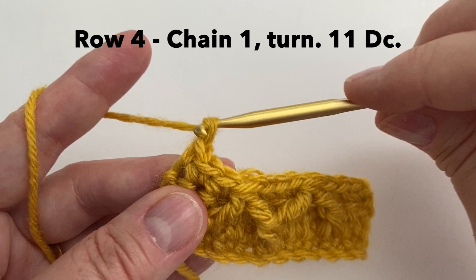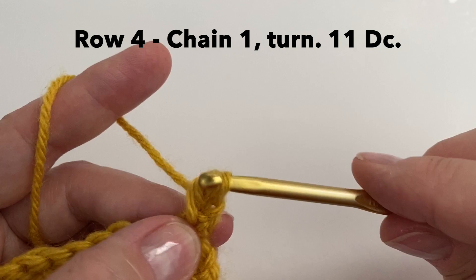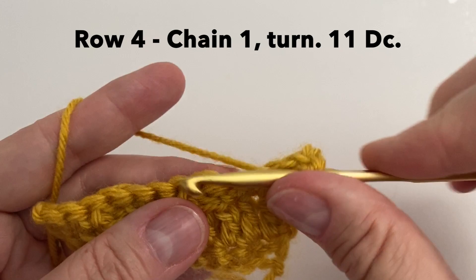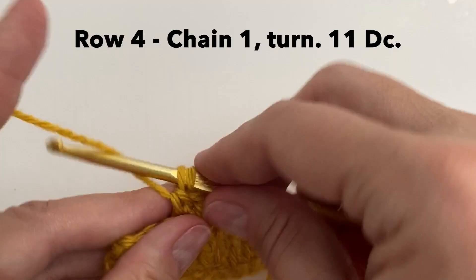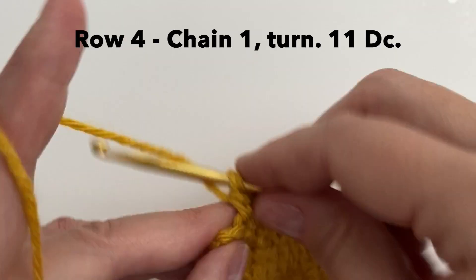For row 4 we will do a chain 1 and turn, and we will do 11 double crochet starting in the first stitch — and this is number 11. We can then chain 1 and turn.